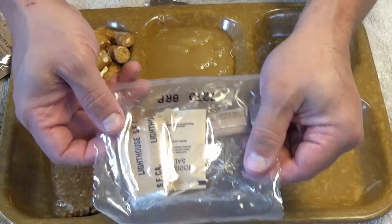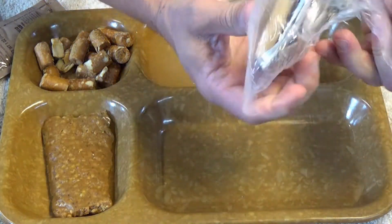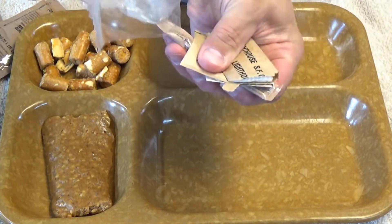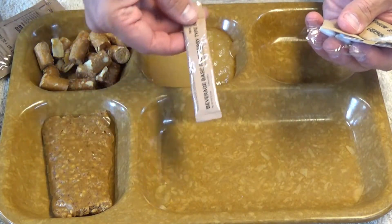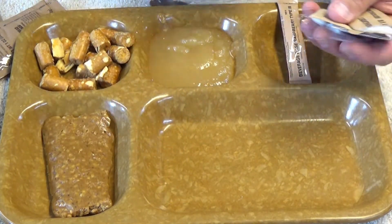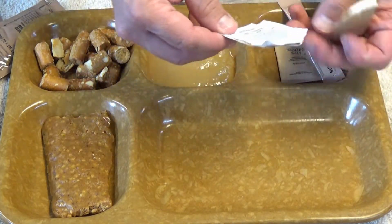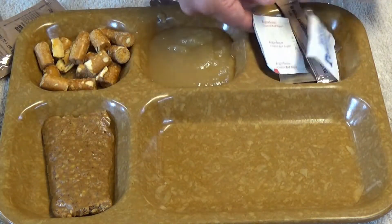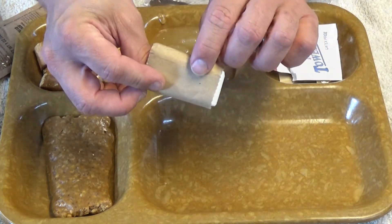And lest we forget, there is the accessory pouch. Go ahead and bust that open right away. Not much going on in here, really. My drink is sticking. Got some beverage-based raspberry — I'm going to guess that's sugar-free based on the size. Some gum. Salt. Moist Towelette. Red pepper for the Mexican-style chicken and some toilet paper.